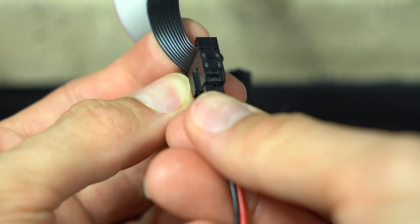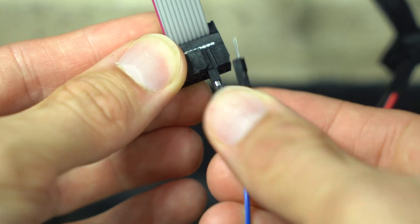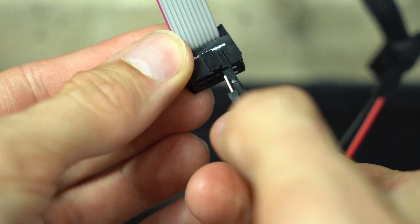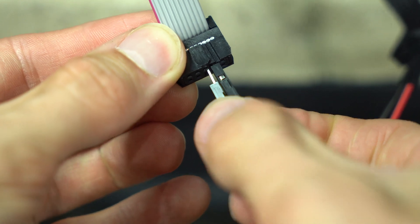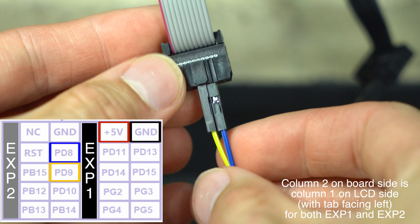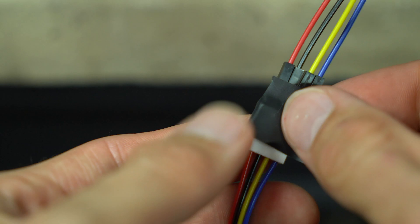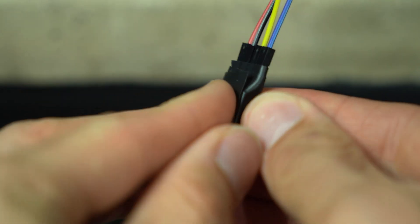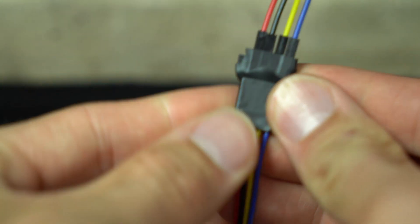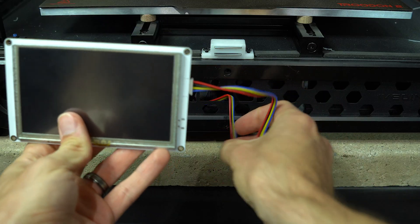We'll get ground and power from EXP1 — the black cable — and the two control pins from EXP2, the gray cable. To keep it simple, I've color-coded the jumper wires to match the supplied cable. I'll indicate the necessary connections on screen, so feel free to pause the video and take a closer look. Some electrical tape will keep the wires in place and prevent them from disconnecting. We'll then plug the connector into the screen and feed the wires back into the base of the printer.